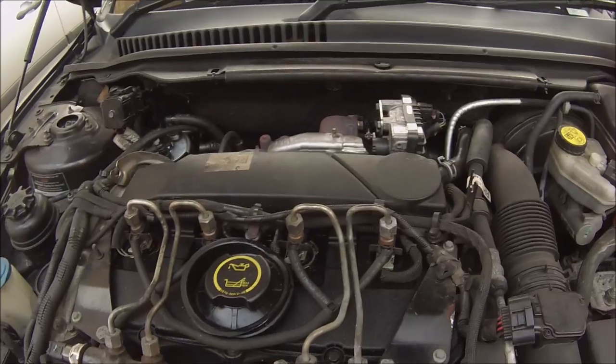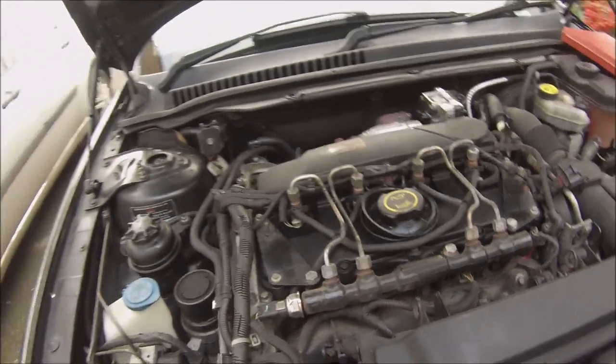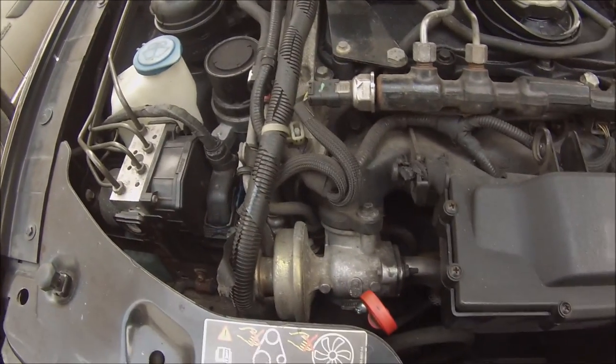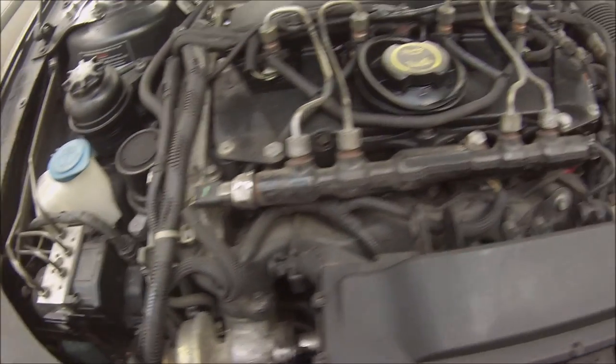I've had four new injectors put in and they seem to be alright. I'm going to have to take the EGR off and give it a good clean at some point, and also the inlet manifold.